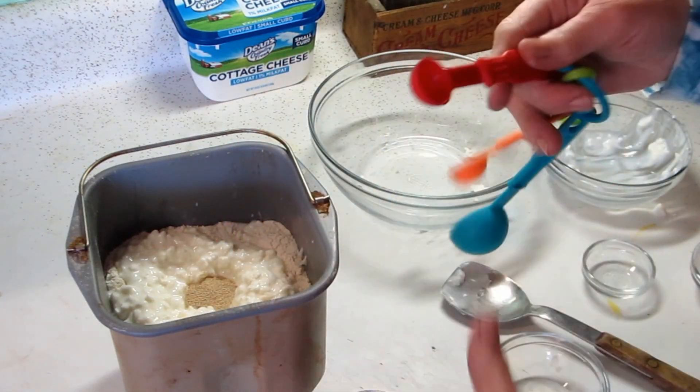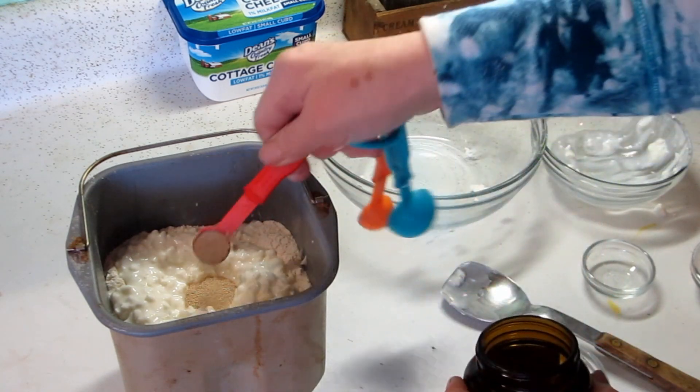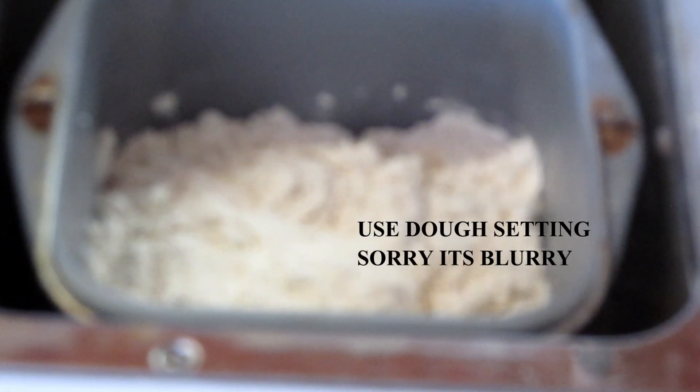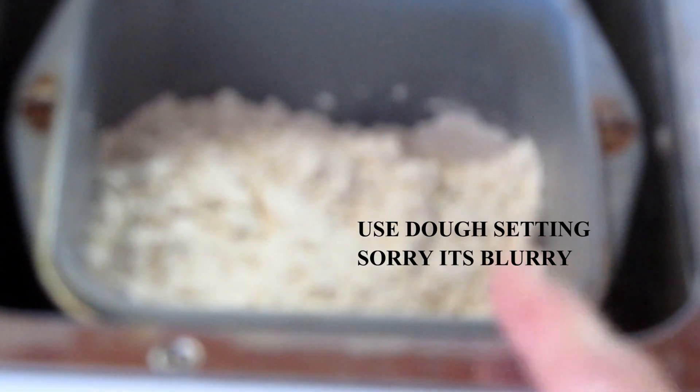One and a half teaspoons of yeast and it's ready to go into the bread machine. I want you to see that you always want to check and make sure the paddle is working and turning. This is an hour and 30 minutes — it will beep when it's done.